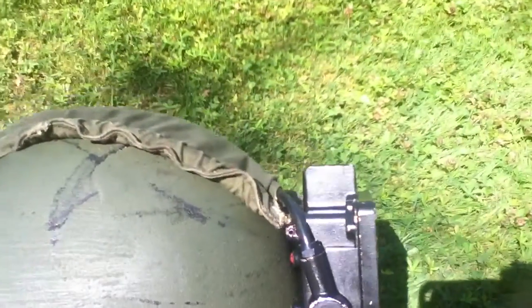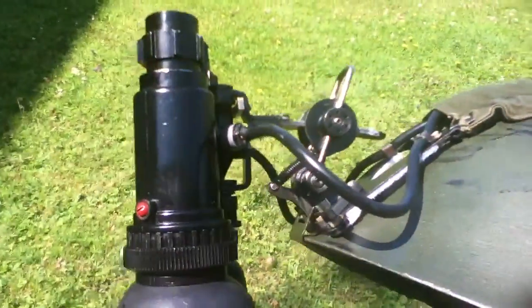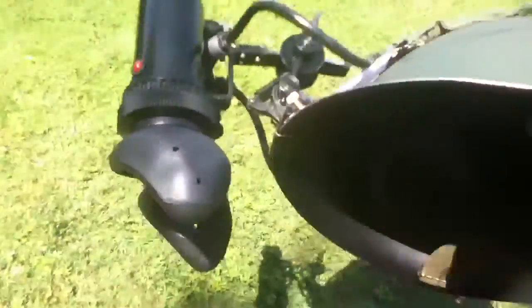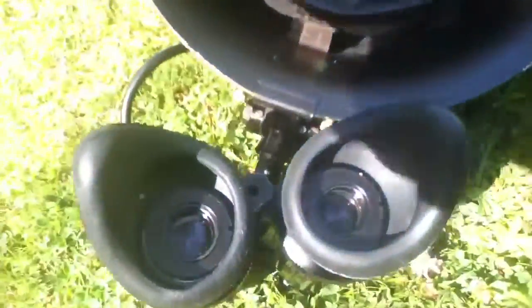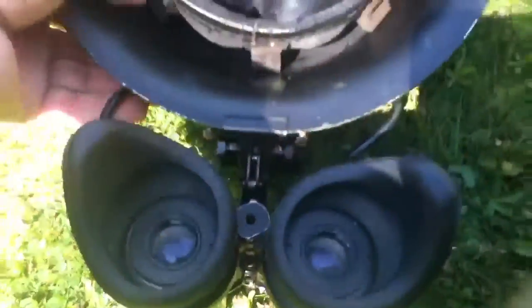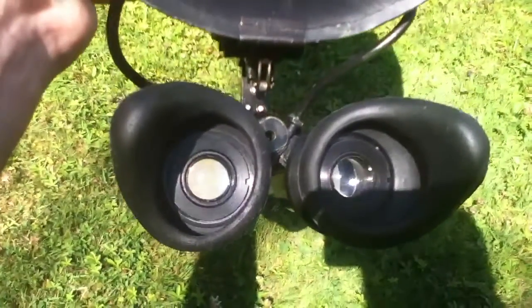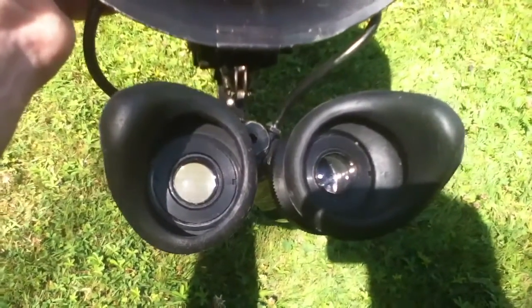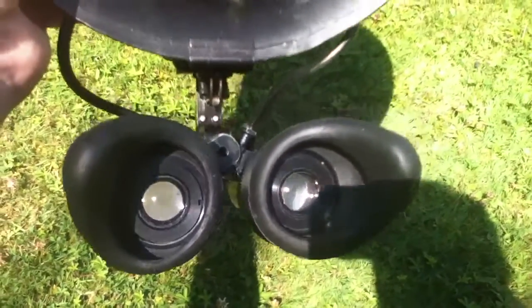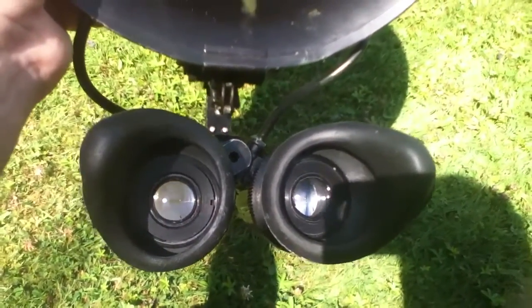At the back you have a sturdy high tension unit which houses the battery and a single transistor that steps up the voltage. Via that elasticated strap at the top, it clips onto the back of the helmet on each side and gives you a balanced unit. They do work really well — they don't intensify the image, they just convert infrared to visible light, and because they do that you don't get any noise.